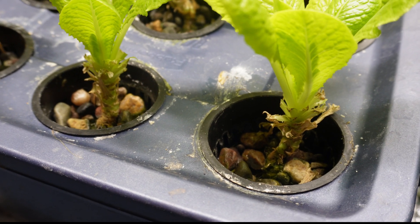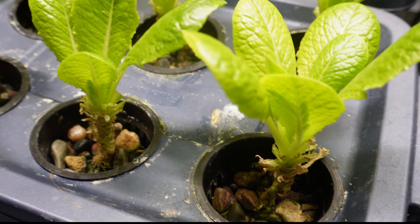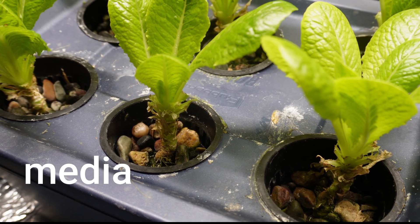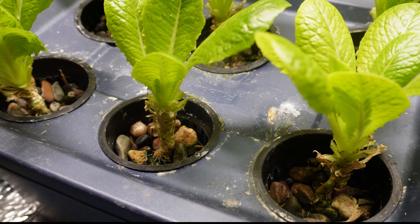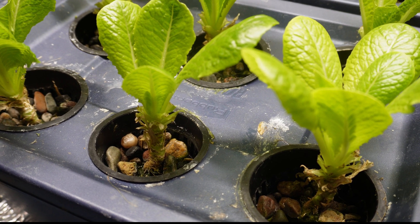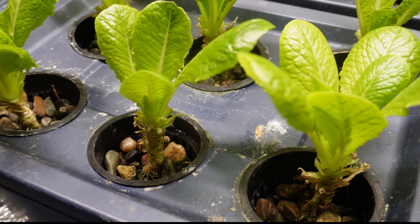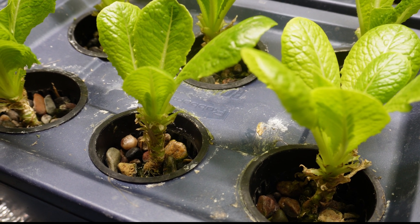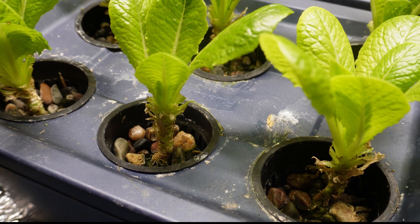For the substrate I'm using in the three inch net pots, I'm just opting for basic pea pebbles that you can get at a big box store — nothing too fancy. Some people use clay pebbles, but I really don't think you need anything like that. You really just need something that's going to help hold the plant up.